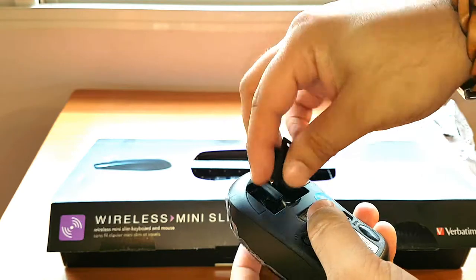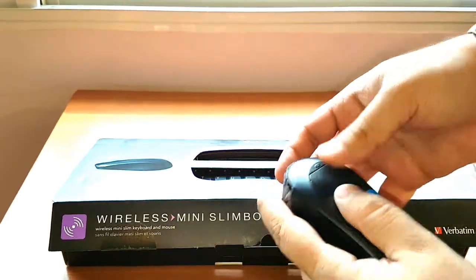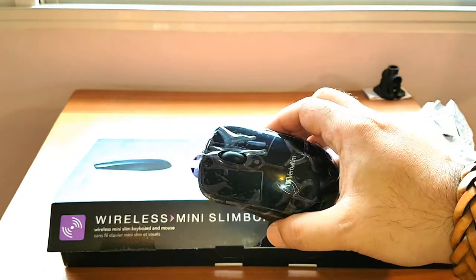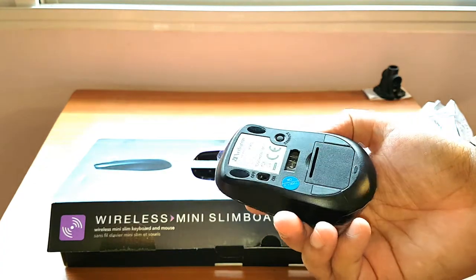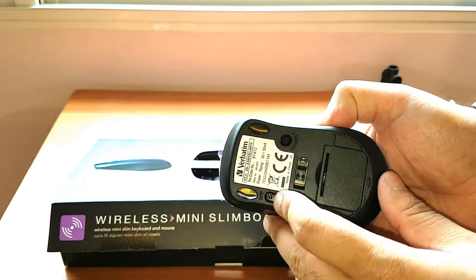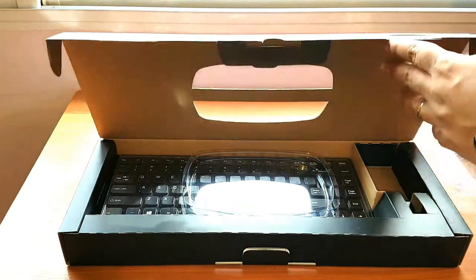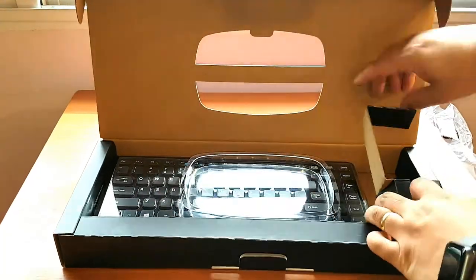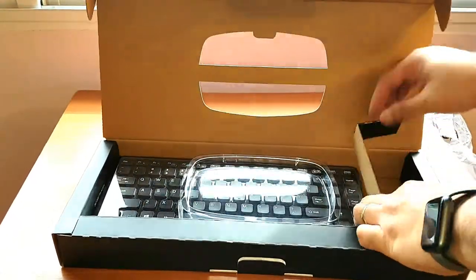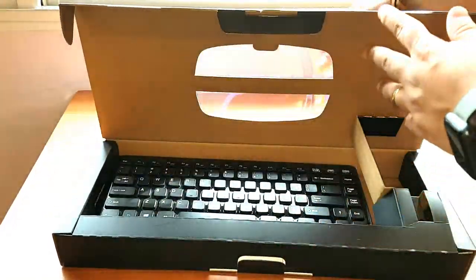Compared to some other brands, Verbatim is my advice if you want a good keyboard with good quality. You have a button connector and an on/off button. Let's see what else we have — there should be some batteries, but I'm not sure if they included them.